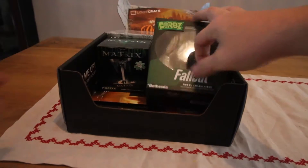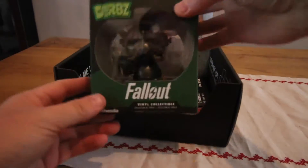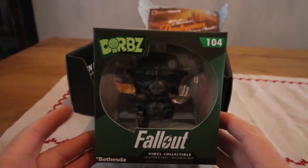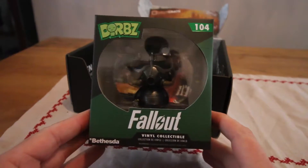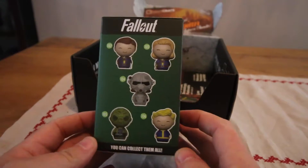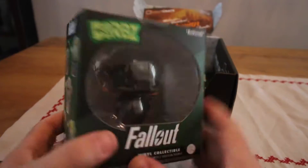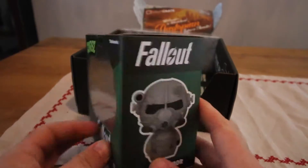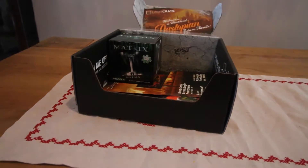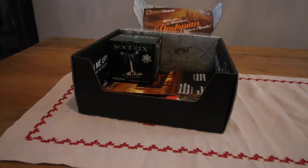Next is a vinyl figure from Fallout. I don't play these games, I must admit — maybe I should, I'm not too sure. That's the side of the box, and that's the back of it. Fantastic little item, always handy. Probably won't keep it but I'm sure quite a lot of people will.